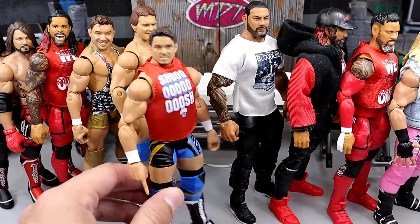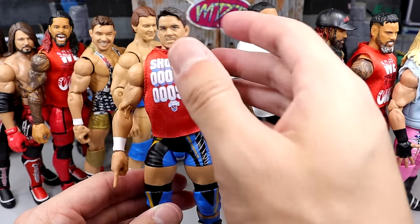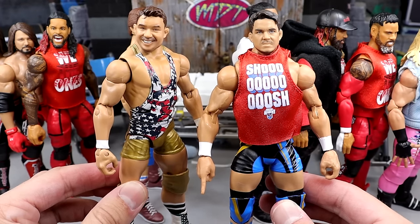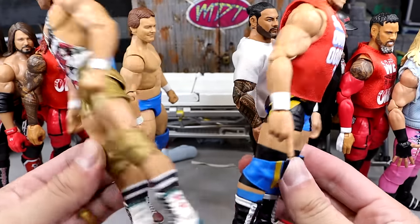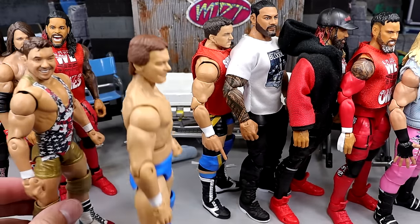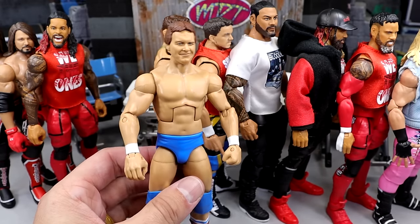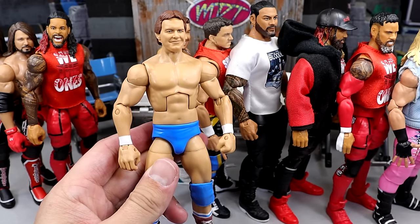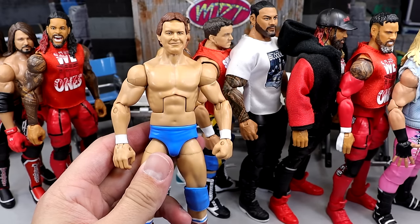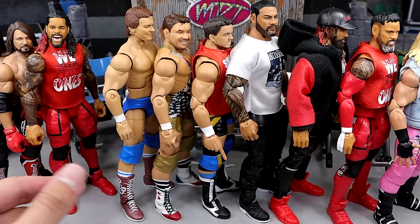Next up, we have the Elite 106 Chad Gable fix-up with the Shorty G head sculpt, making him look a little bit more pissed off — and that looks good too. Now it doesn't really fit the shoe skimming, but it still looks really good. And then we have the Roddy Piper — the Elite with the Ultimate Edition head sculpt. This looks really good too. I just don't really like this Daniel Bryan torso — it can eat shish as far as I'm concerned. I think the Terry Funk torso would do wonders for Roddy Piper. The William Regal torso would look really good on here too. He's probably a little bit too tall as well.